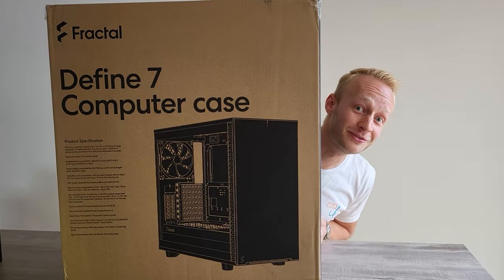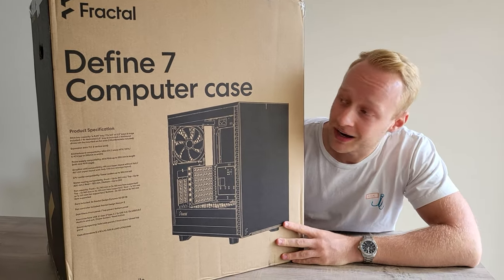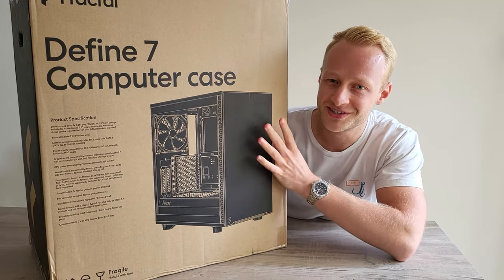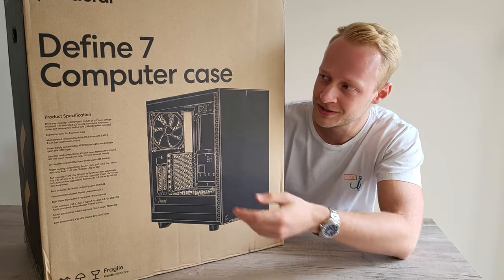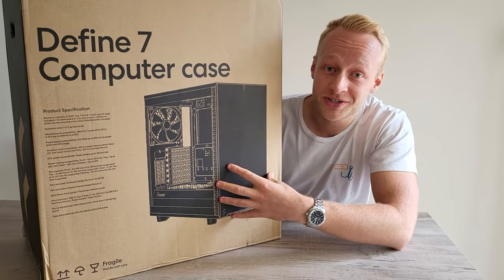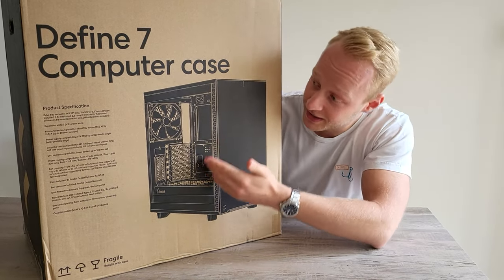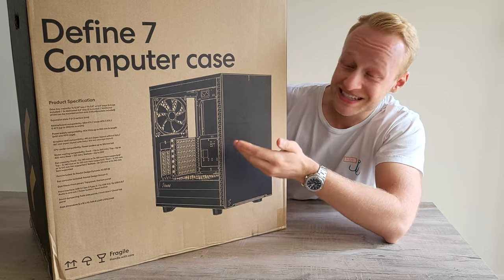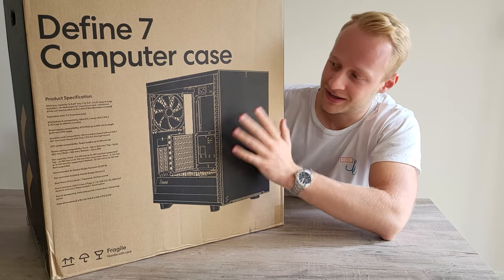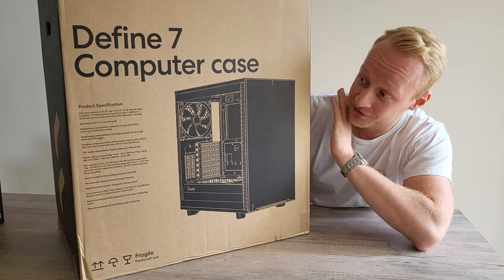This very big box on the table is the case that will house everything. I went with the Fractal Define 7 — I actually wanted the R6 because I didn't know the 7 was the follow-up; it's just without the R. It has an insane amount of storage and with six SATA slots we need a place to store the HDDs. I really like the sleek and simple design. I'm not a gamer, I don't want RGB — I want a simple black case. In the studio I don't even see it, so I don't need anything flashy.